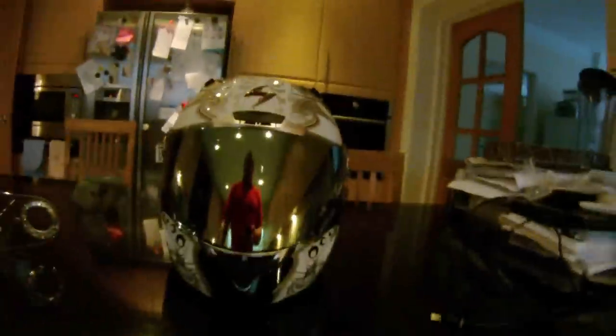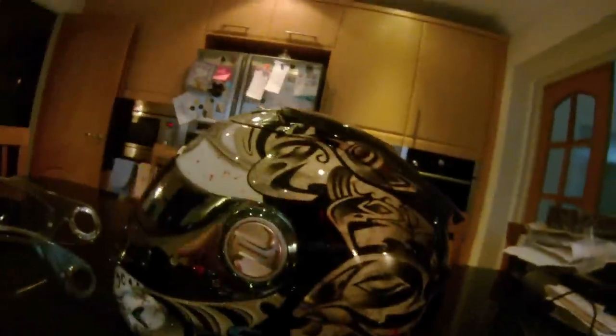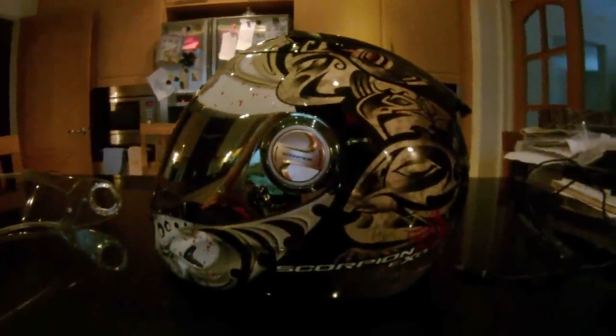So there we go — a quick look at this rather attractive helmet. There's a lot going on with the inside. There it is.